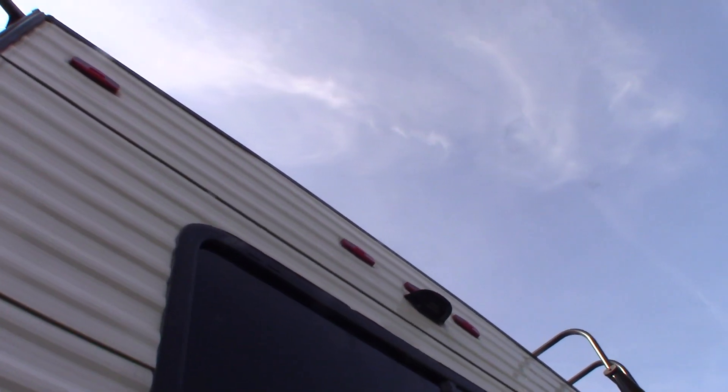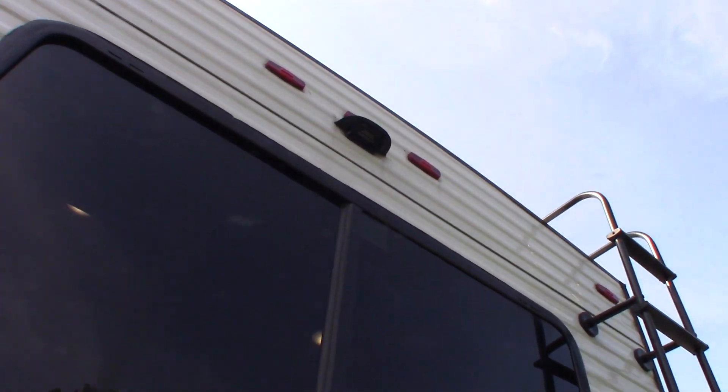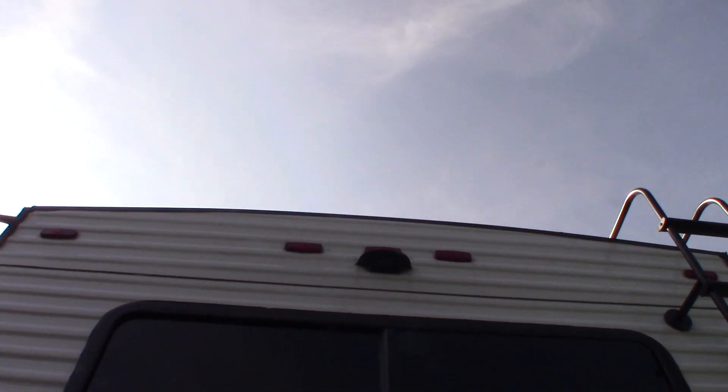We're pre-wired for a Furion backup camera kit — we do sell those here if you're interested. It obviously turns on when you're backing up, but you can also keep it running down the road if you want.